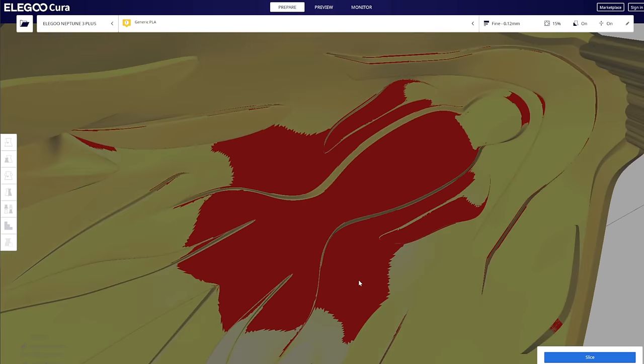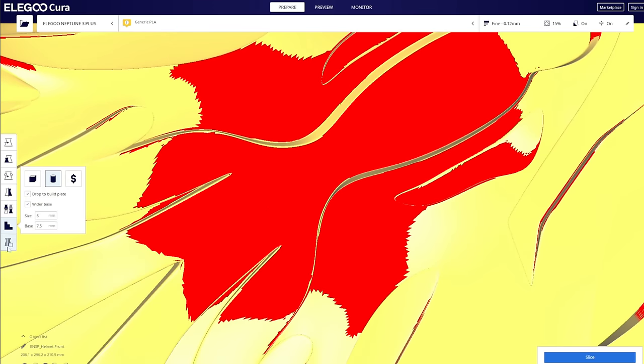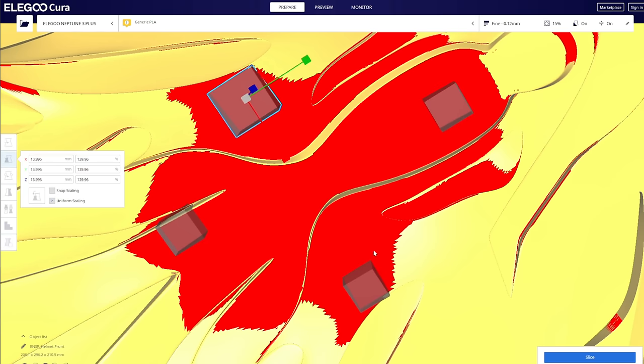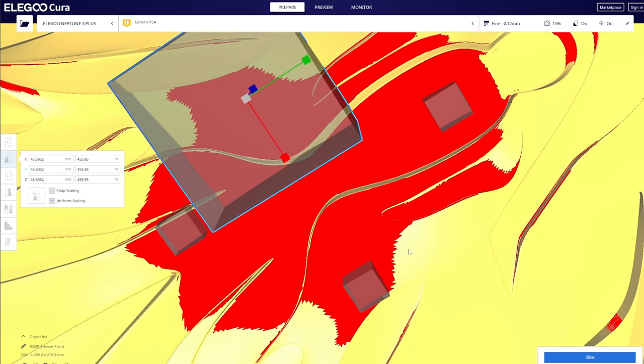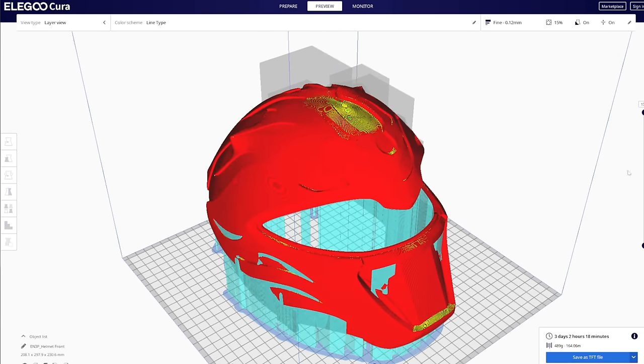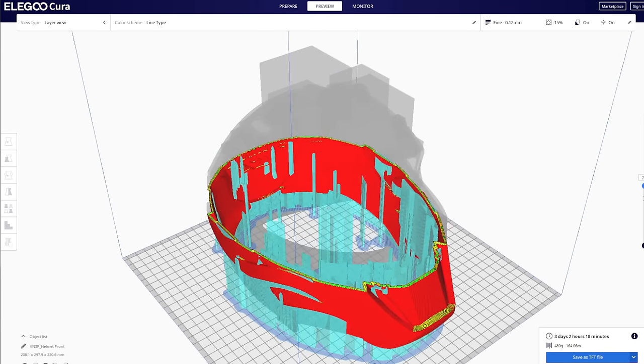One more thing I'm gonna do is throw a couple of support blockers on the inside of the helmet. I do want to support the very middle of it only because of the detail there, but I'm still gonna block out a good amount around it just by dropping these squares in there. Did I get a little trigger happy with the support blockers? Yes. And would I send this print? Yes — because I've already sent this print.